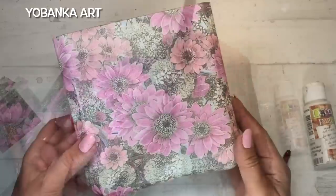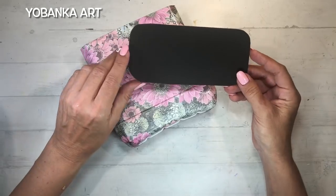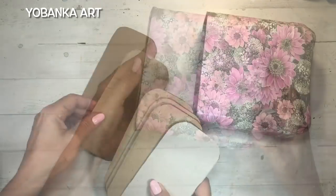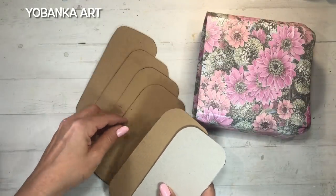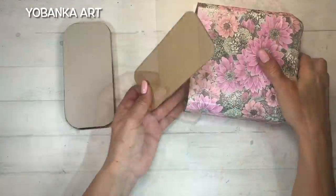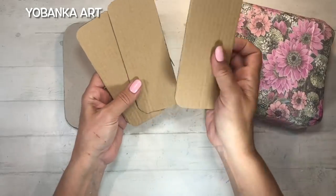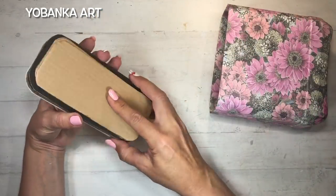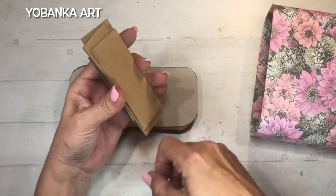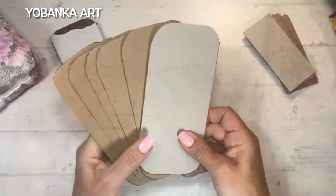He puesto el papel un poquito hacia adentro para que quede bien rematado el envase. Ahora he cortado unas cuantas piezas de cartón para hacer la tapa: piezas unos dos milímetros más anchas que el contorno del envase, cinco piezas de cartón normal y una de cartón gris o cartón contracolado. También he cortado tres piezas de cartón normal que entran dentro del envase y una pieza de cartón gris para la parte de abajo. Las rectangulares serán el pomo para abrir el envase.